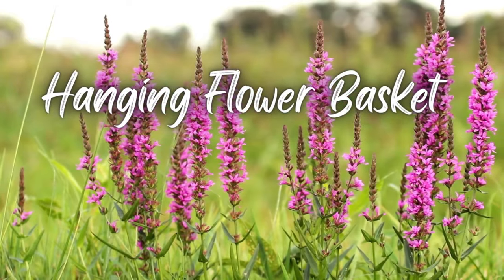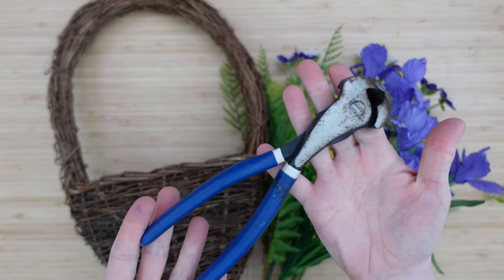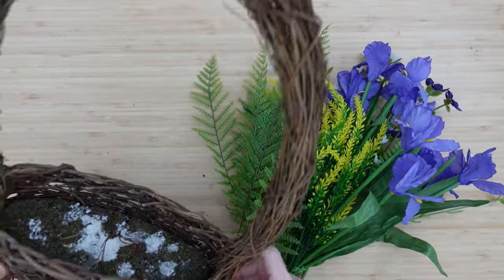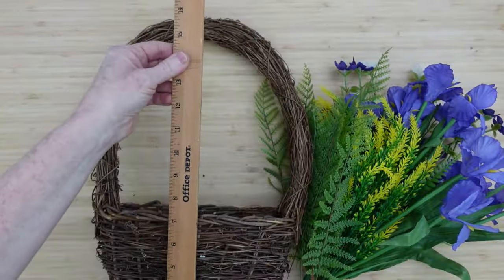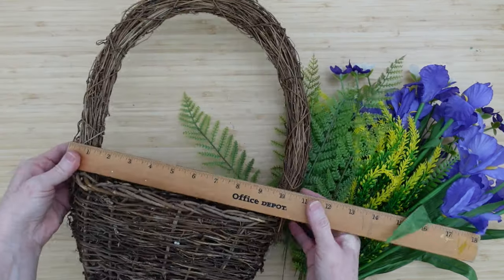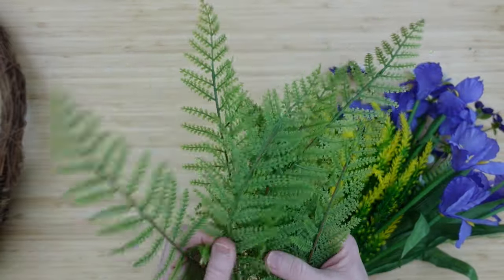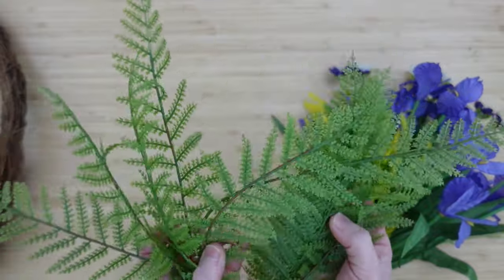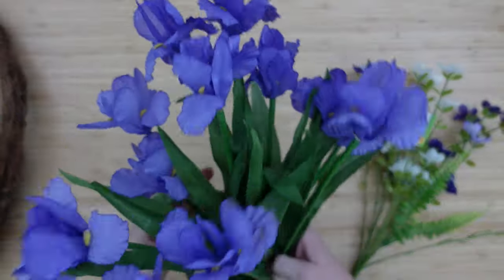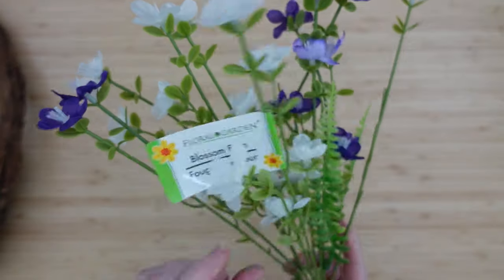The first will be a hanging flower basket. I'm going to have my little handy clippers here. This is a basket that I've thrifted and used in other DIYs. This is an idea of the measurement — you can use any type of little basket with a flat handle. I've got some fern pieces; you can get all of your greenery from Dollar Tree if you would like. I've got some little wispy pieces and these beautiful irises. Perfect for spring.